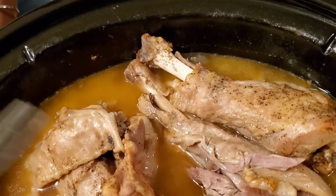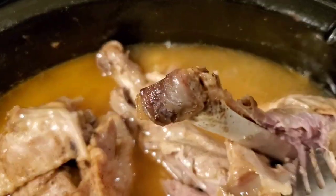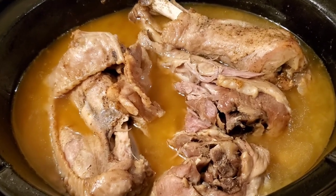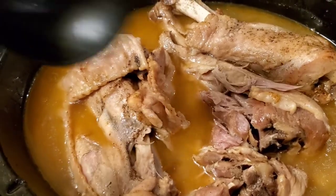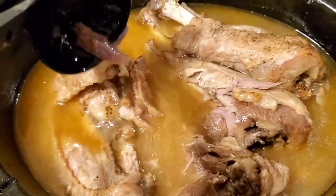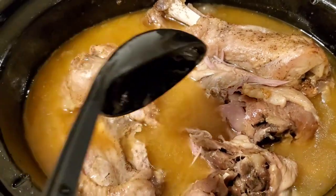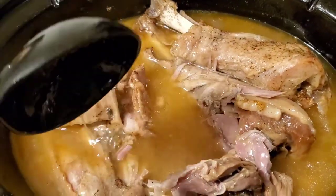So ladies and gentlemen, we're gonna try this one more time. Look at that — it's falling off the bone. So if you wanna put your turkey in the crock-pot, get you some turkey legs and pieces. Or you can get a whole turkey — it has been tested, tried, and true. And then you got this delicious gravy. I used chicken broth, and there is turkey broth as well, but I wanted to use chicken broth because that's my favorite. And I also used a can of cream of chicken. And if you want rice, we got gravy with it. That is delicious.